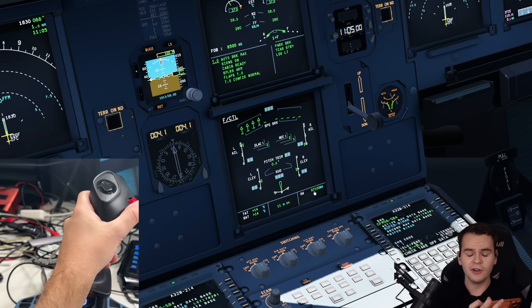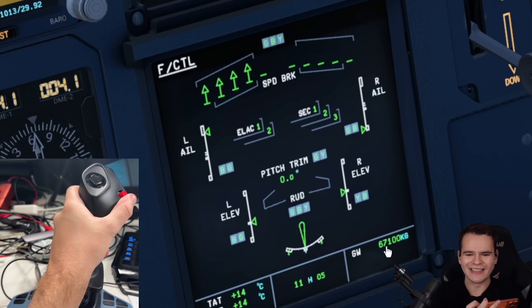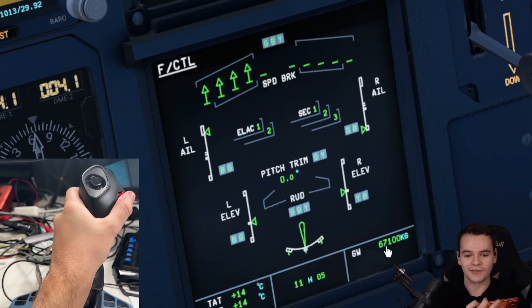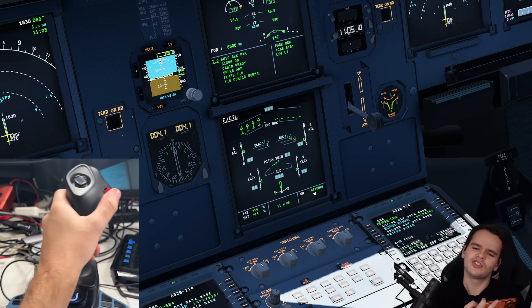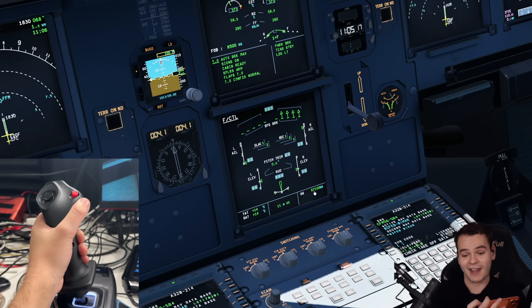When you do the flight control checks, they should have realized: wait, we're pointing the joystick to the right, why are the left speed brakes coming out? The whole idea of flight control checks is to verify the controls are moving at all — but I think it's also important to check direction.